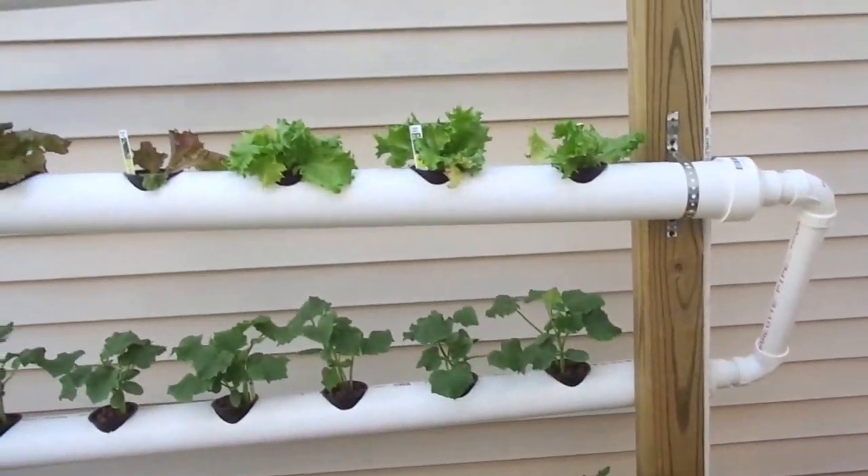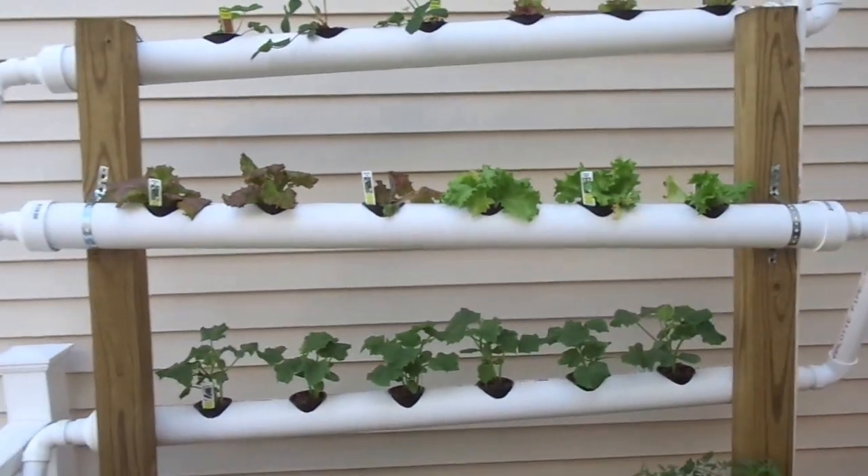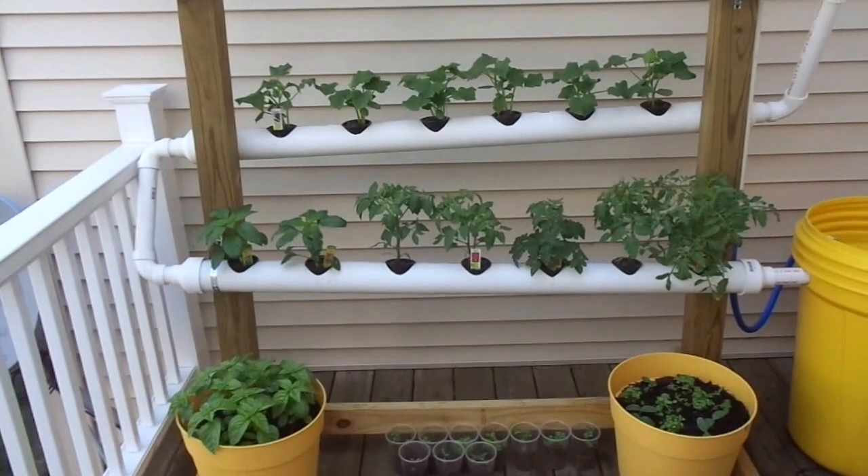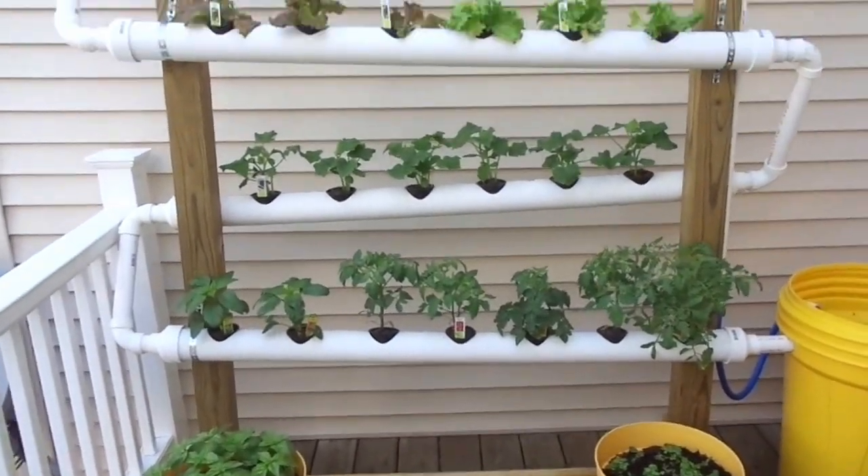Mainly you can just hear the water going through, which is nice. It's a perfect unit for a condo living situation. If you have any questions, feel free to ask.